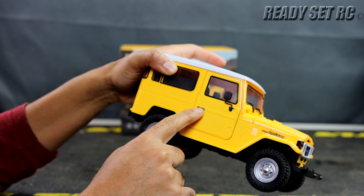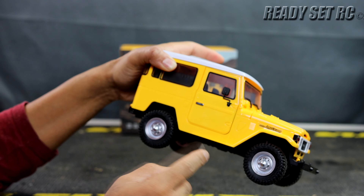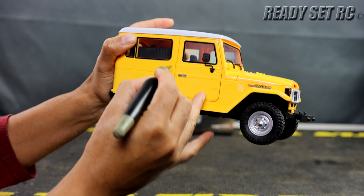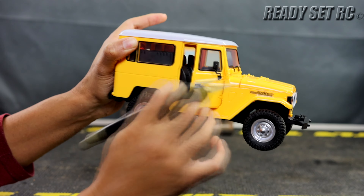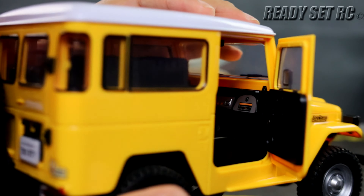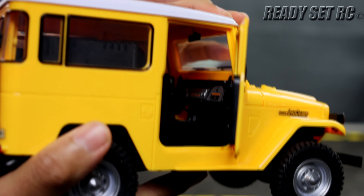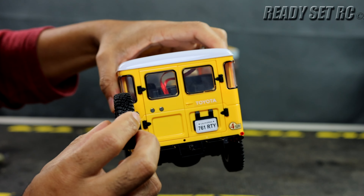The front bumper was a pain to me. You have to remove the tires, and then there's a steering link and two screws down there you need to reach. You don't actually have to mount all the screws — the bumper sits firmly on there, and since this is a model you're not going to be beating on the trails, you don't really need those two extra screws. I've mounted the four screws on each side of the bumper mount, and that's more than enough.